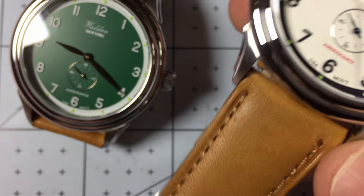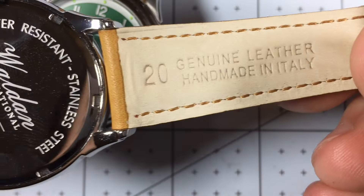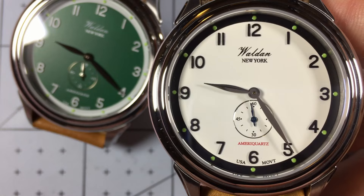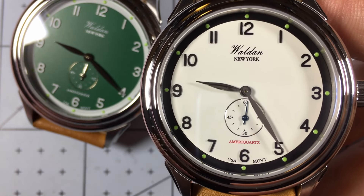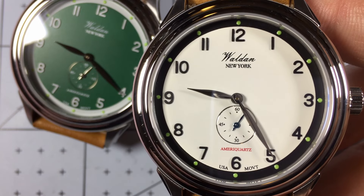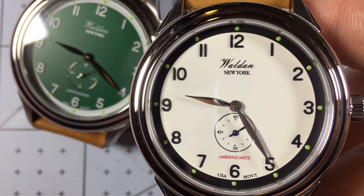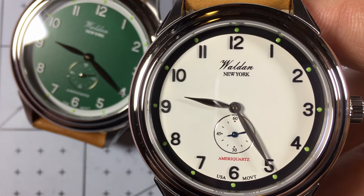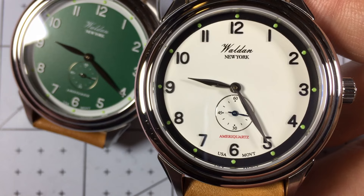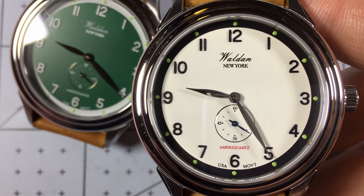I would have loved to see them use an American leather strap. These current straps are handmade in Italy, so while they are really high quality, I would have loved to see American leather — I think that's a totally reasonable thing at this price point, and hopefully in the future that gets added. But let me know down in the comments: do you like the look of this watch? For $299, do you think the value is there? Is there anything else you would want to see from Walden as far as American heritage? I'd love to hear what you have to say.